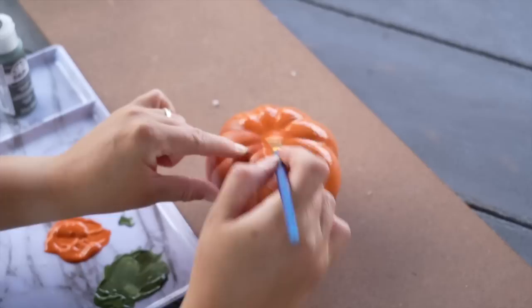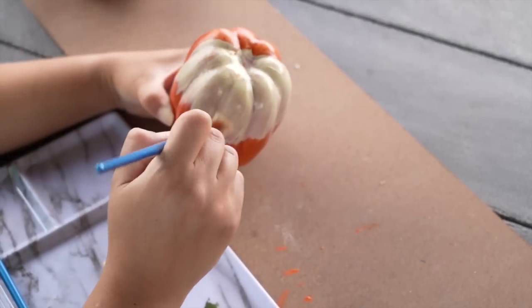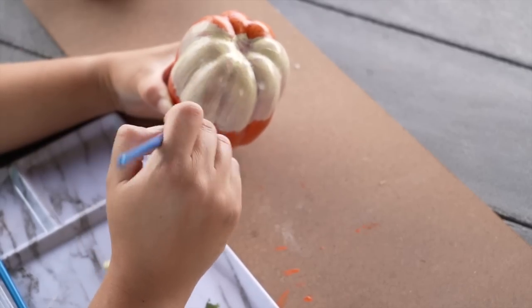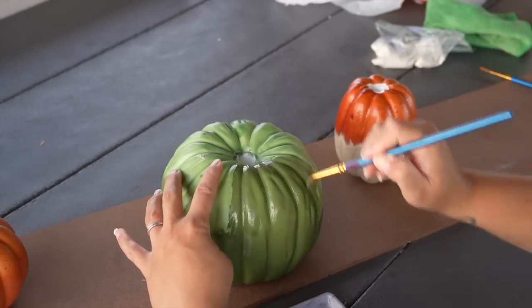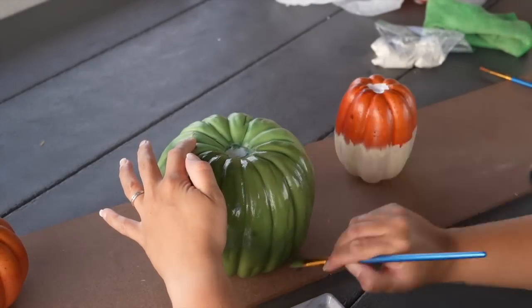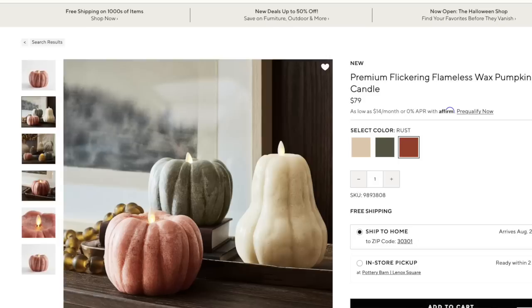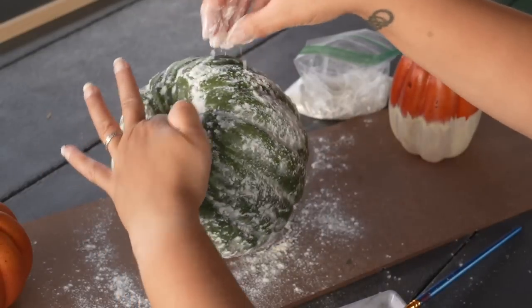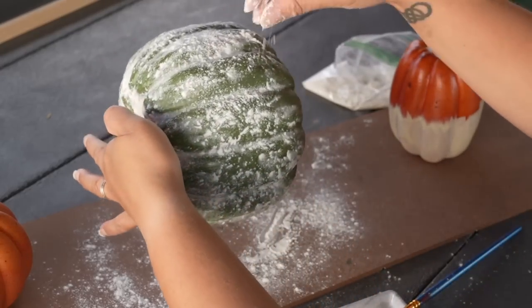Once I was done with the green, I moved on to the orange, and then I began to do the same thing with the one I wanted to turn into a soft cream color. The other ones only needed one coat because they were very similar colors, but this one needed a couple of coats because I was going much lighter. Once completely dry, I flipped them over and began to paint them on the top side. Here I did something a little different — I wanted to add that velvety texture from the inspiration, so I tried adding flour on top of the paint while it was still wet.